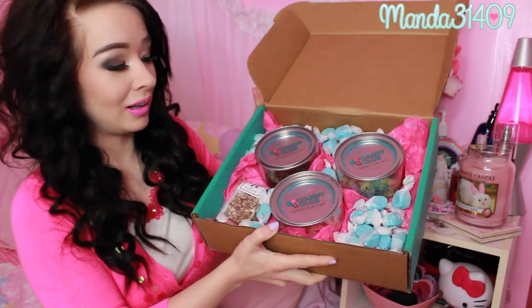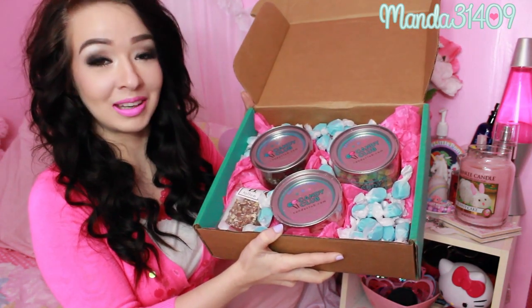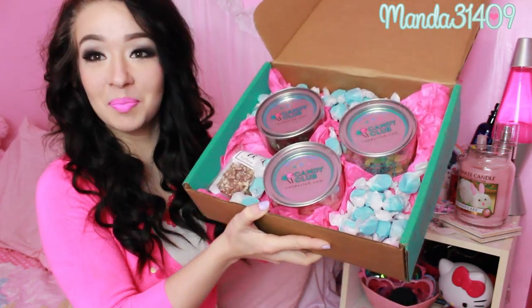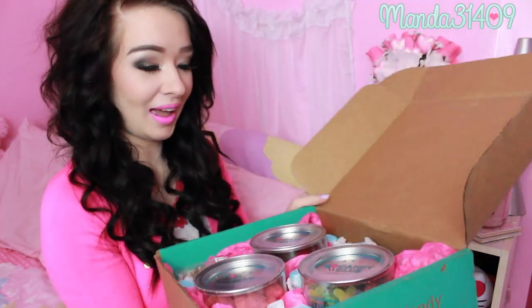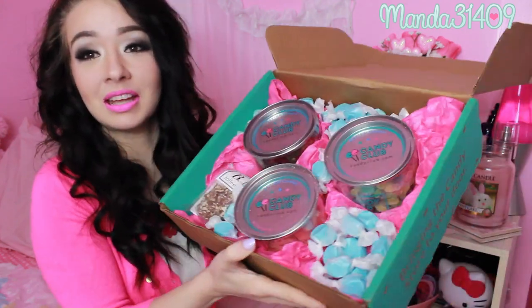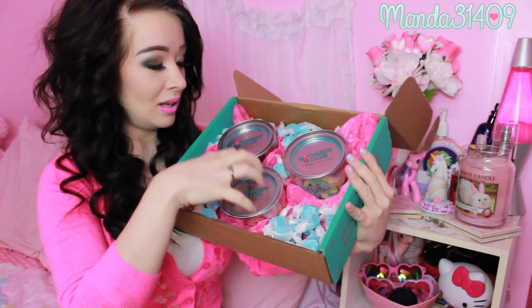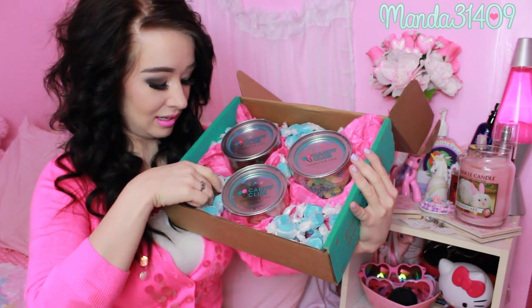This is what it looks like, and so far this box has the cutest packaging — oh my goodness, this is completely adorable. In here I see a ton of these little blue saltwater taffies, and there's like pink tissue paper everywhere and little taffies. Oh my gosh! And then there are three big tubs, and here is the Bee Toffee right here.